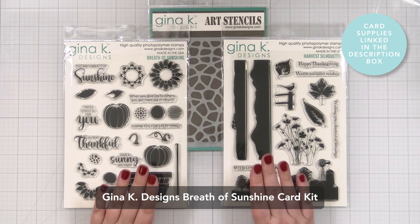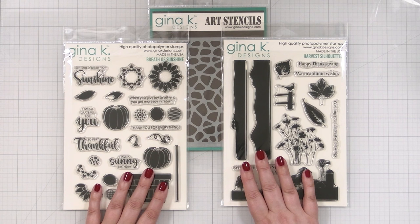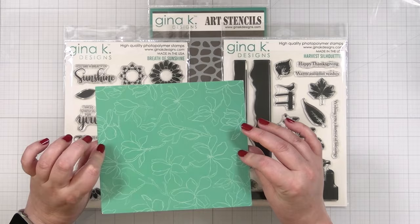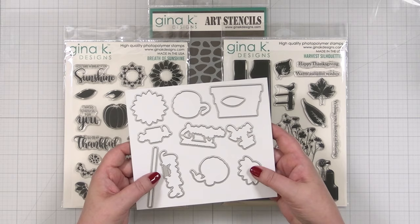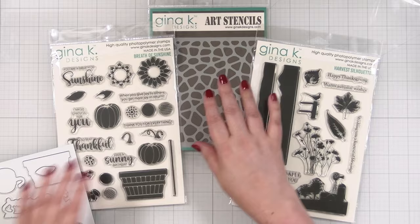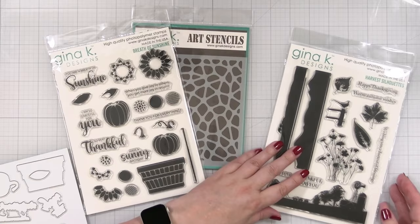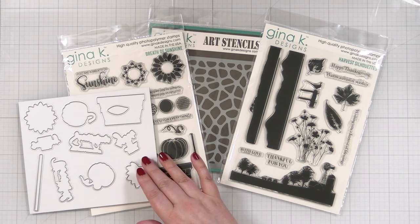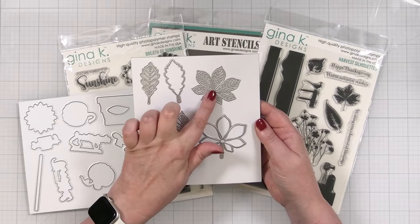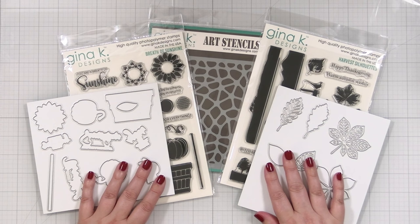I'm so excited to have the new card kit from Gina K Designs — this is called Breath of Sunshine. There is a whole set of dies that cut pretty much everything out. I have these on a magnet sheet from Stampin' Storage — they have these new white ones, though they're pretty slippy. If you get this card kit, we've got our beautiful Breath of Sunshine stamps, a Cobblestone stencil, and Harvest Silhouettes. Gina is also throwing in a free die set with beautiful little outline leaves and shadow layers. There's so much goodness, but I have an idea — let's dive in.